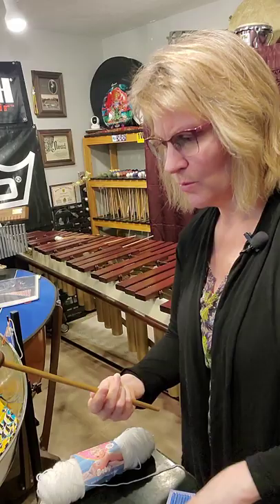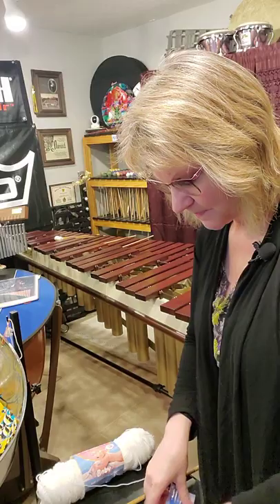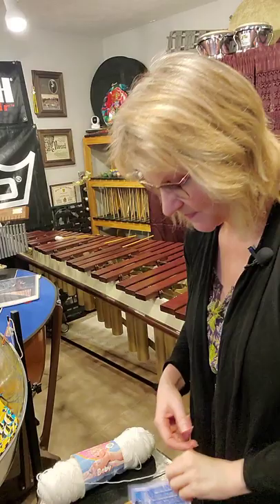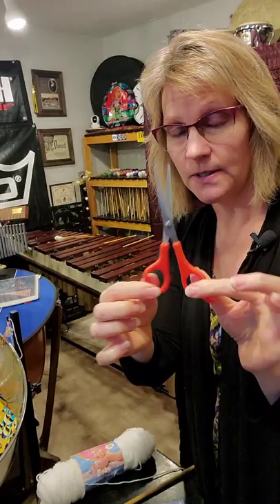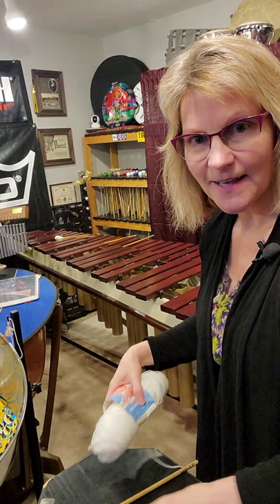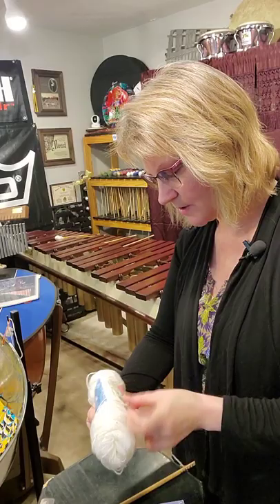I'm doing this video in the tall format because we are going to wrap a mallet. What you need is yarn needles, yarn darners, scissors — some nice sharp ones — and a thimble.